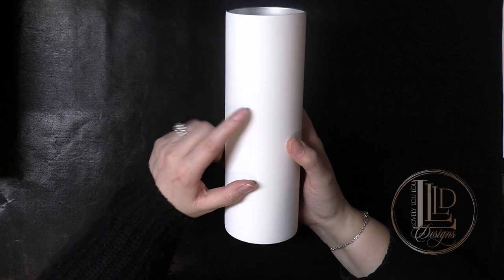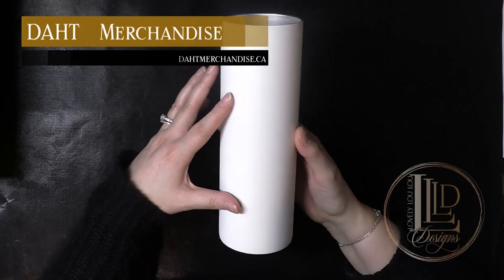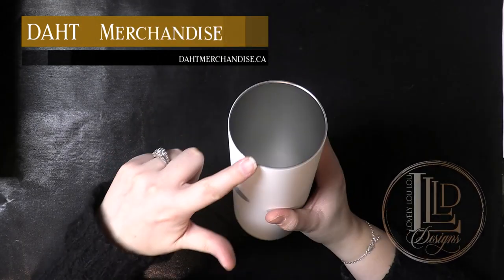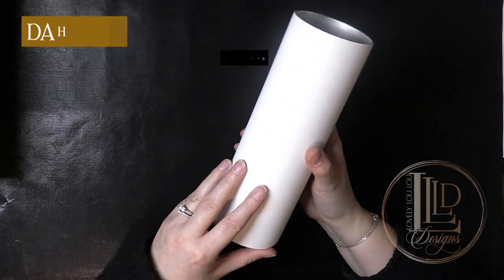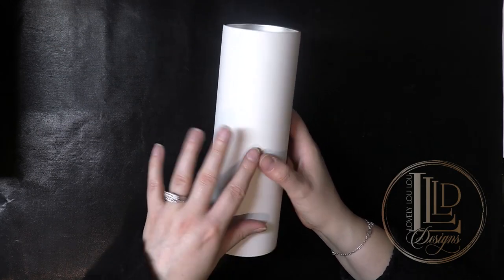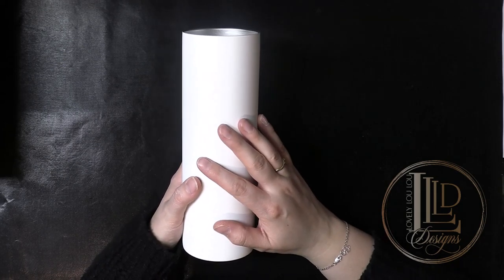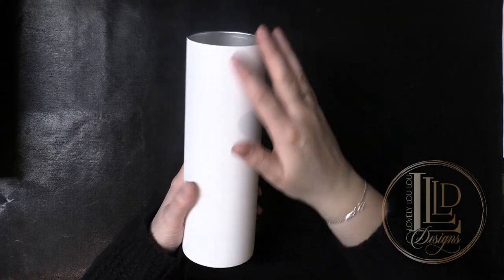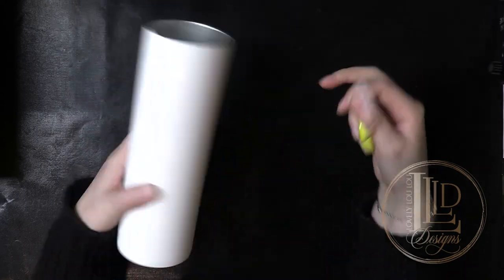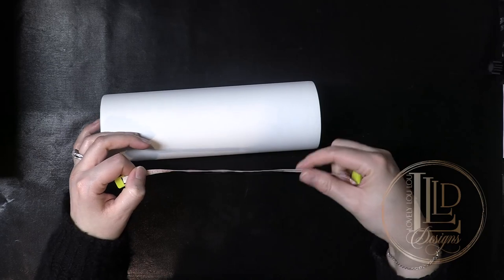For this project I'm using the 30 ounce skinny or straight pre-prepped tumbler from DAP merchandise. These are amazing because they have no taper from top to bottom, which makes them really easy when you're wrapping fabric, vinyl, or designs, and they come pre-sanded and painted which takes out a lot of the prep work. They come in white but you can spray paint them any other base color directly over the white if needed. Before we start adding a background we need to section and measure this tumbler so all of our design elements will fit properly.